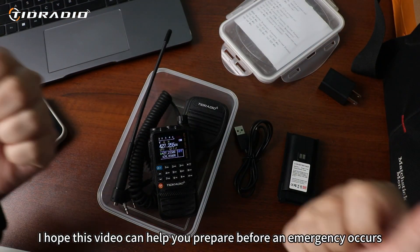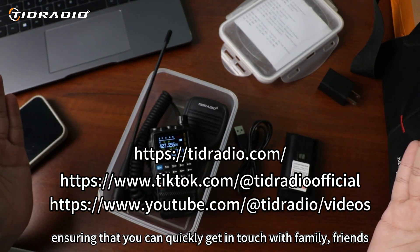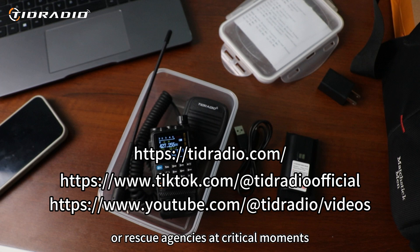I hope this video can help you prepare before an emergency occurs, ensuring that you can quickly get in touch with family, friends, or rescue agencies at critical moments. If it helps you, please give us a like.